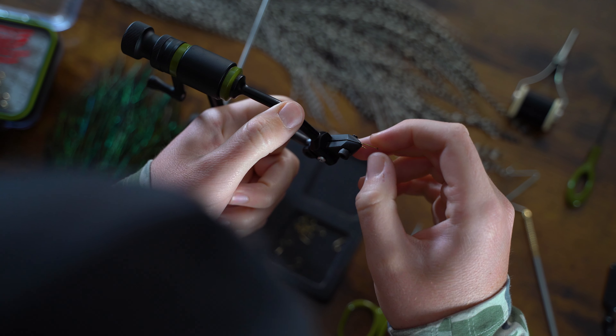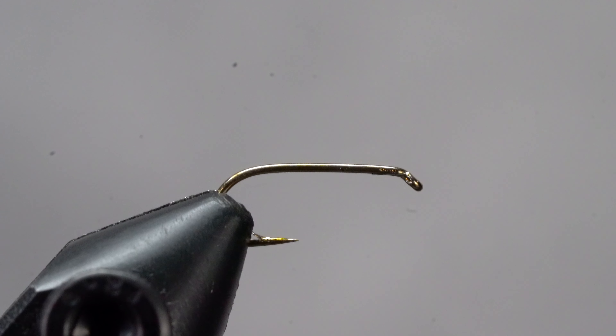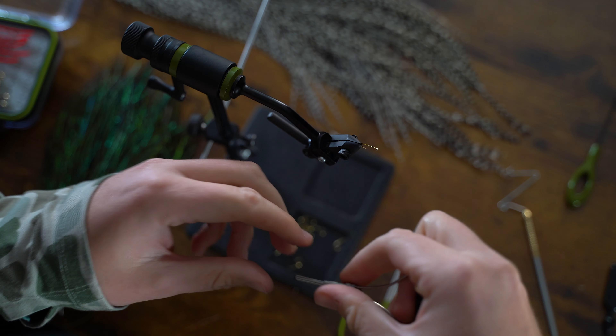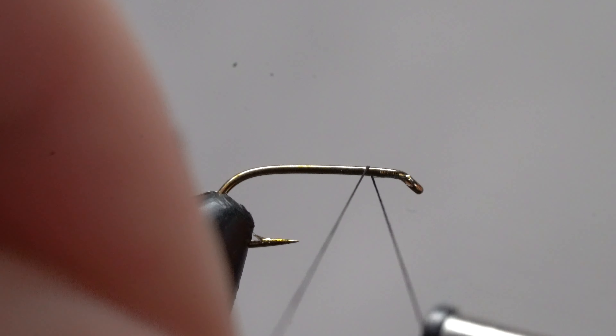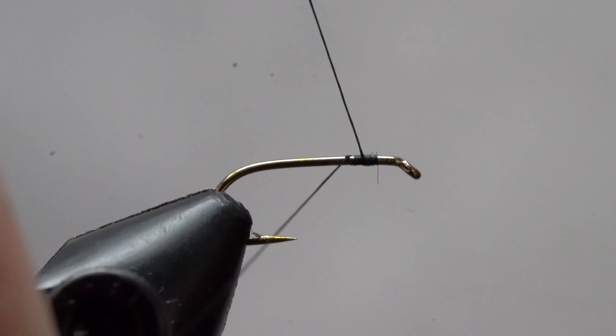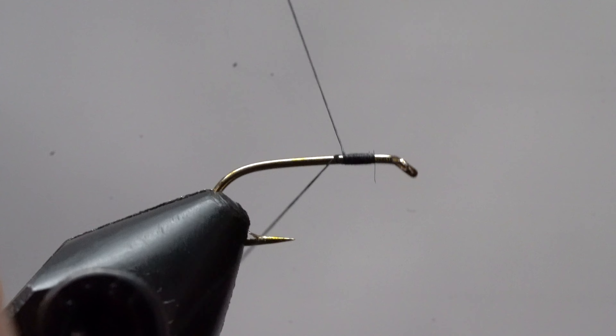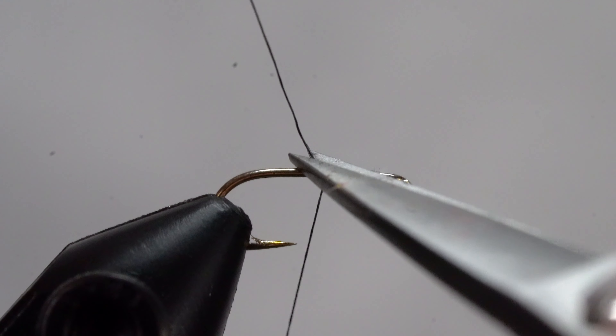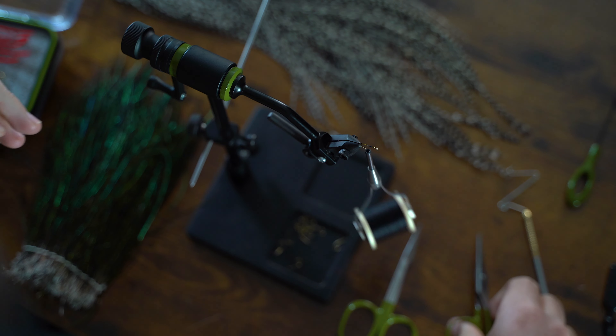First things first, let's get our hook secure in the vise. Now grab your thread and we're going to attach it to the hook using a jam knot. This is done by taking a few wraps forward and then wrapping the thread back over itself a few more times. Now that it's not going anywhere, let's snip off that tag end with our good tying scissors.